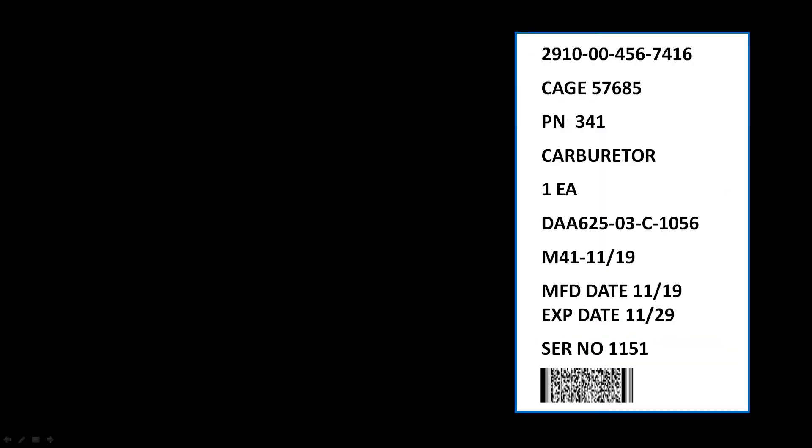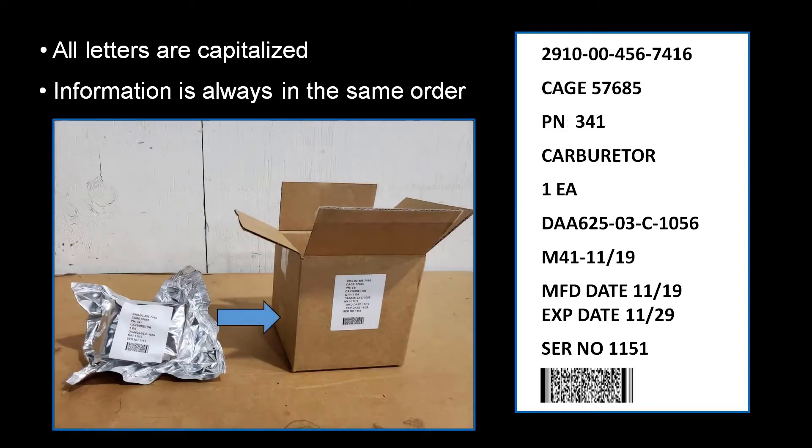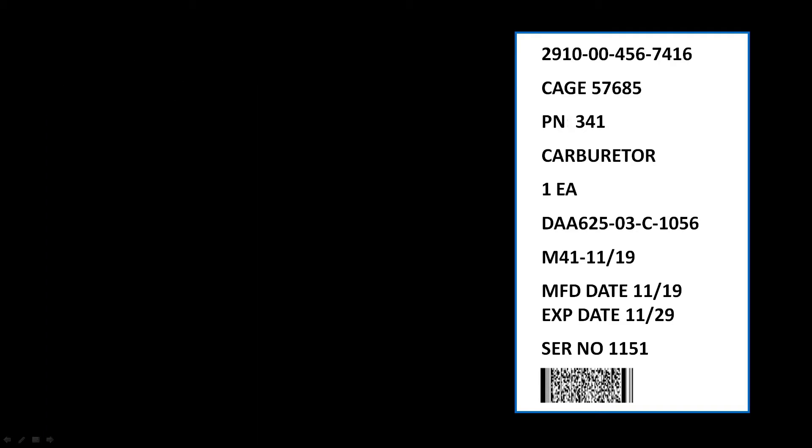Here is an example of a typical unit pack label. Three things common to all identification markings, regardless of the method of application, are: all letters are capitalized, the data is consistently arranged in the same order, and if the method of preservation requires a barrier bag, the markings are applied to both the barrier bag and the unit container. We will begin by listing all of the required identification information, then go back and discuss each line in more detail.